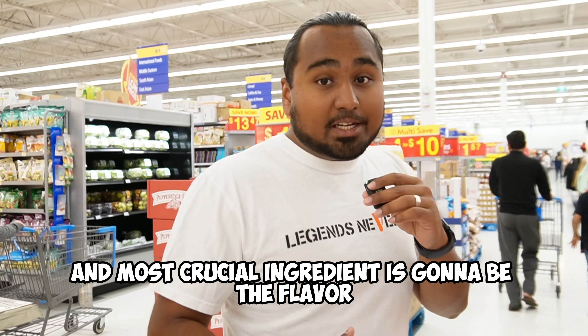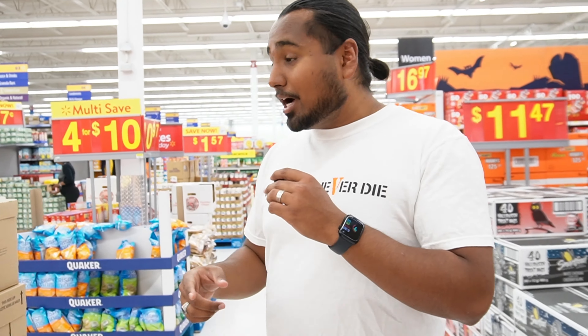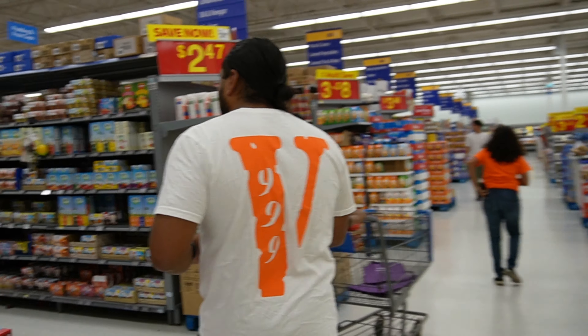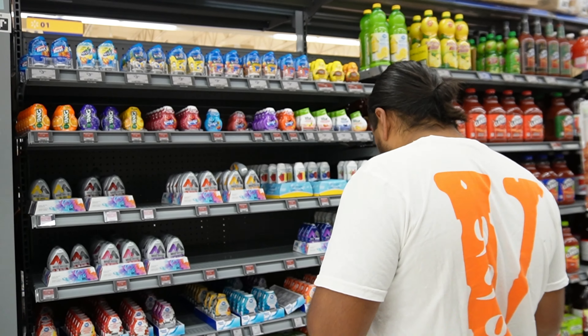The first and most crucial ingredient is going to be the flavor we need to add. There's a certain additive I'm hoping they have in stock — we need sour apple. There's a ton of flavors, but we need sour apple.